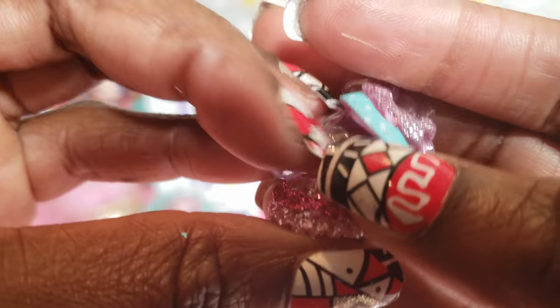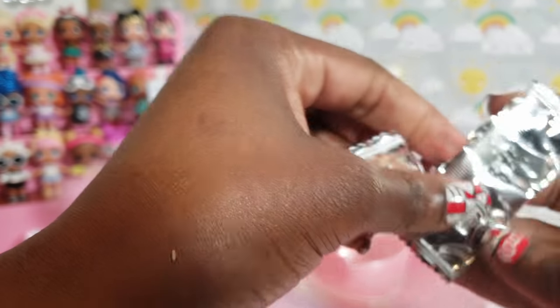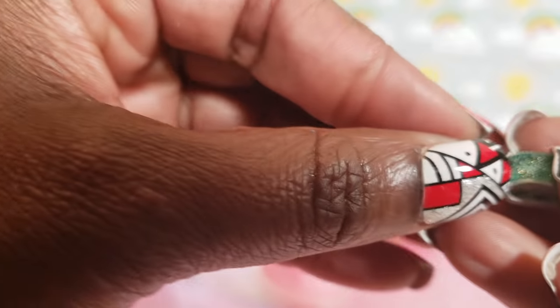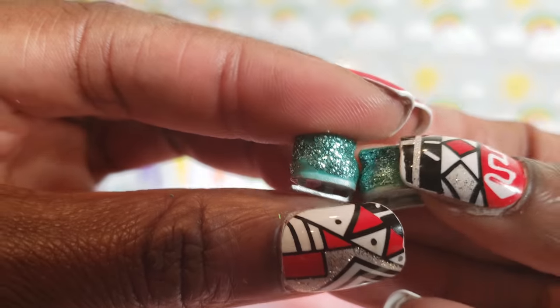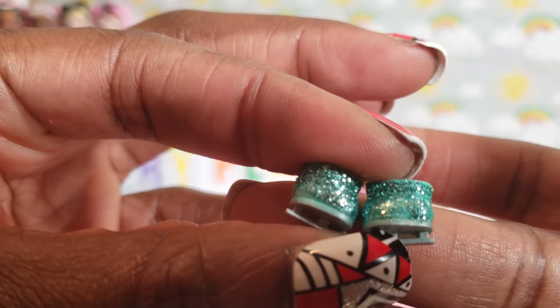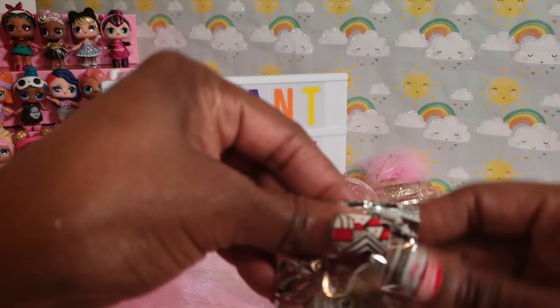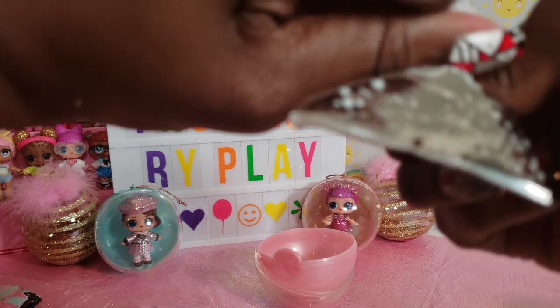Her outfit is so cute. And these are her glitter ice skates — really really cool ice skates. We'll put those on her. Let's open the next blind bag. Ooh, what a cute little pink and green bottle with glitter on the top, because that's what we like — we like the bling!